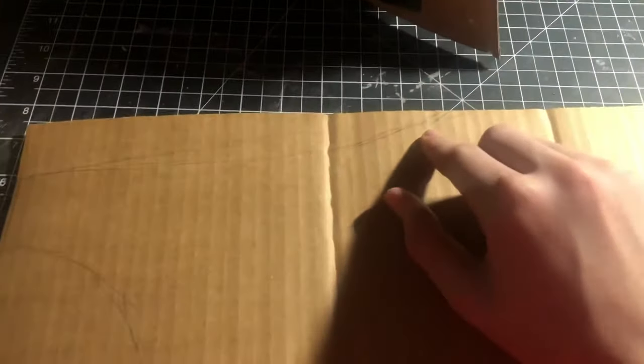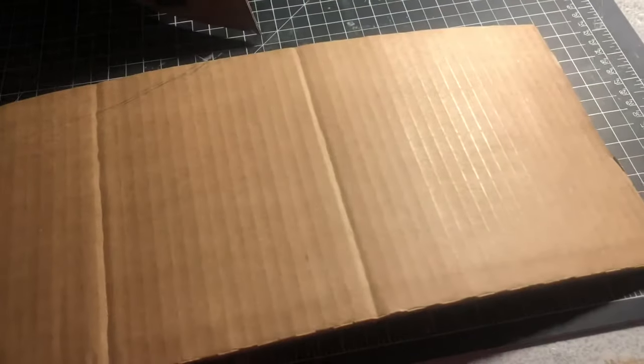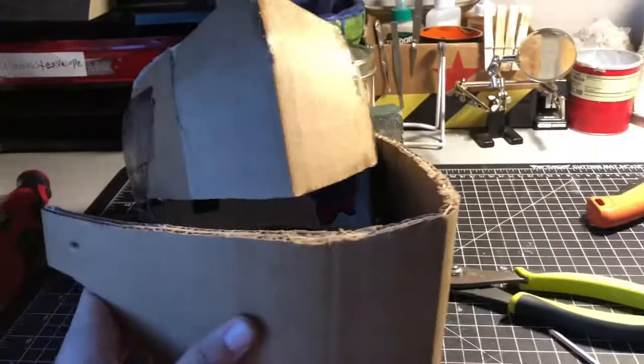Once that's done, you can go ahead and draw what your mask is going to look like. You only have to draw it once — when you cut it out, just flip it over and trace it on that side too. When you have your entire mask piece, go ahead and fold it over the entire helmet.